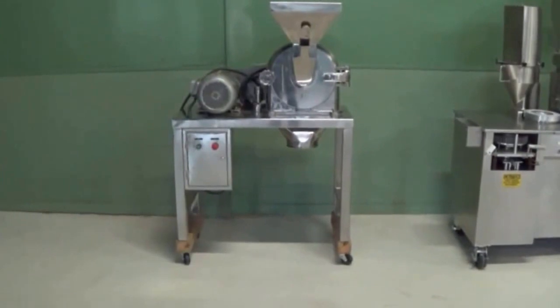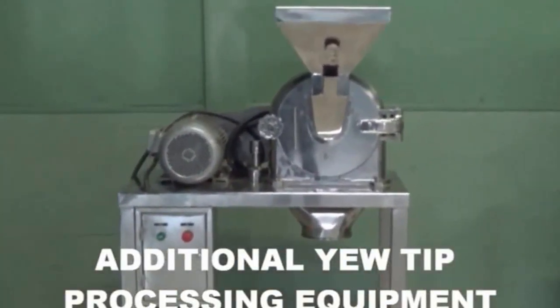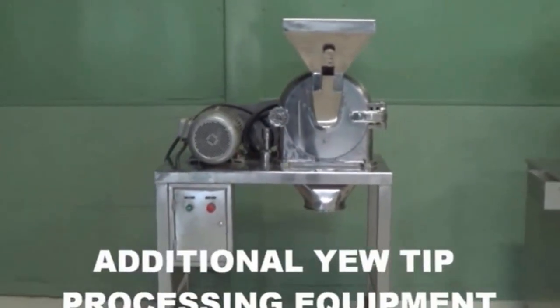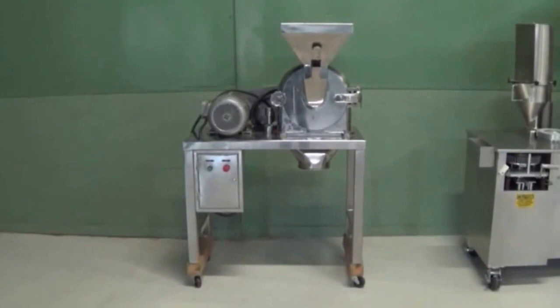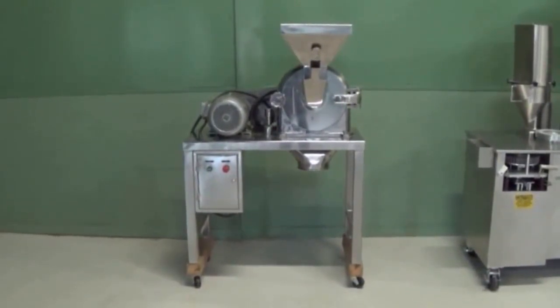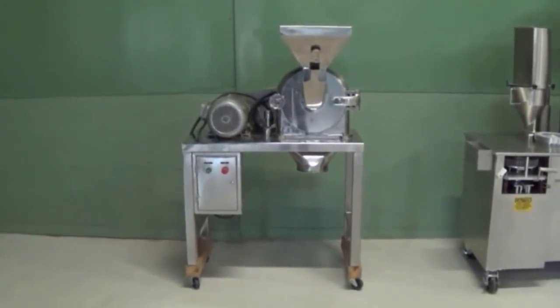Some more of our equipment — this is the powdering machine. This is how we run the yew through this machine and that's how we make the powder. It'll do 60 pounds of powder and it takes about 20 minutes to run 60 pounds through it.